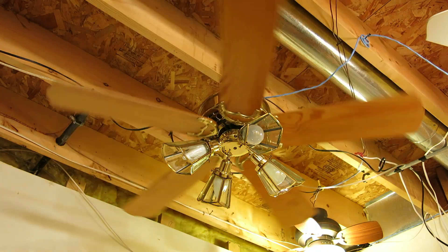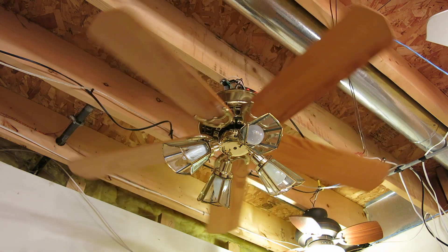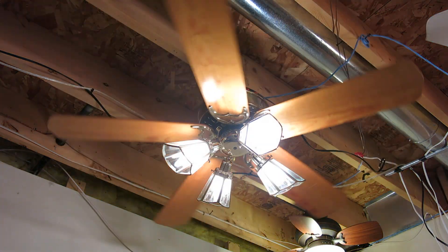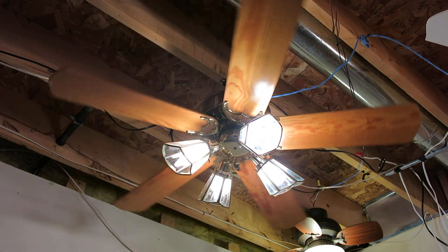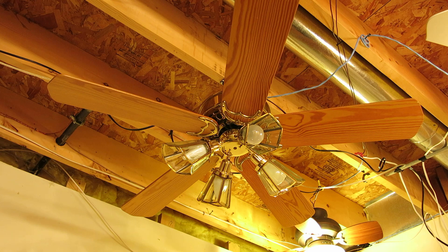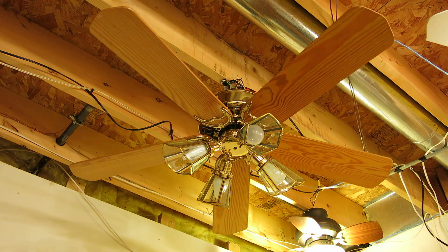Now we're going to start with speed 1, and I'm going to first show the light. That's the light — it's pretty bright, so I'm not going to keep it on for the video. It's starting very slow because it started on reverse.